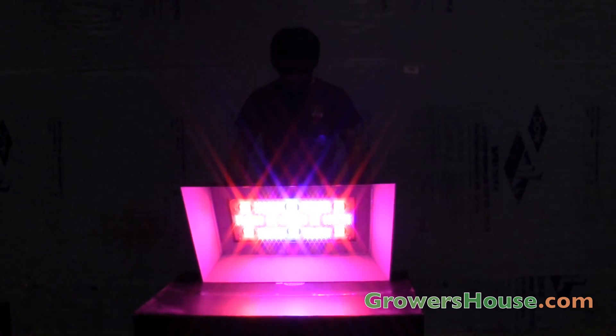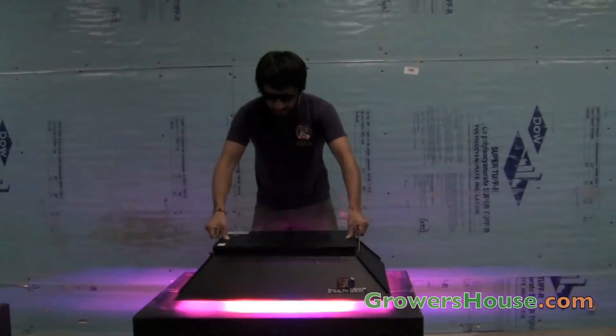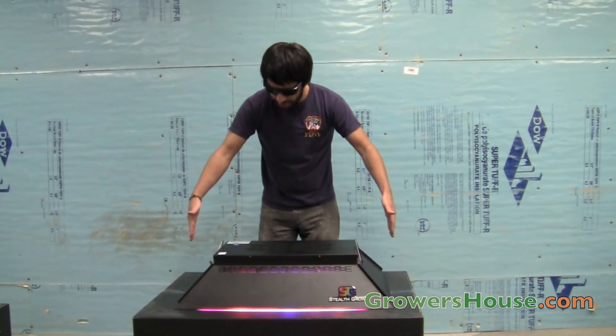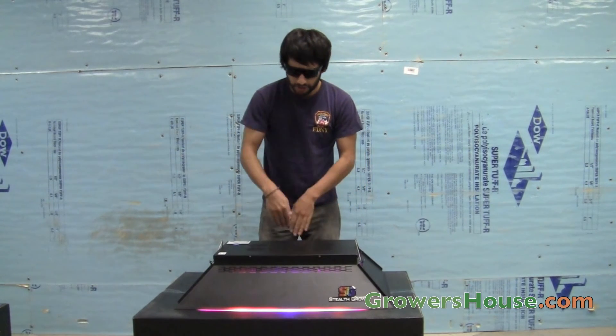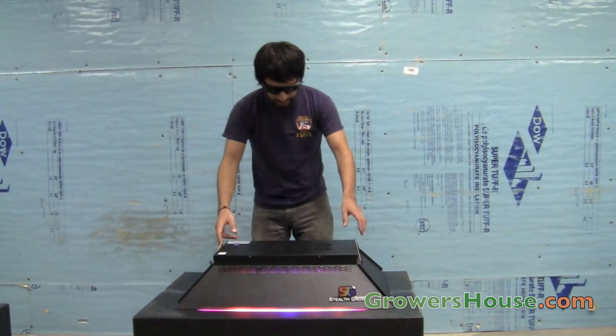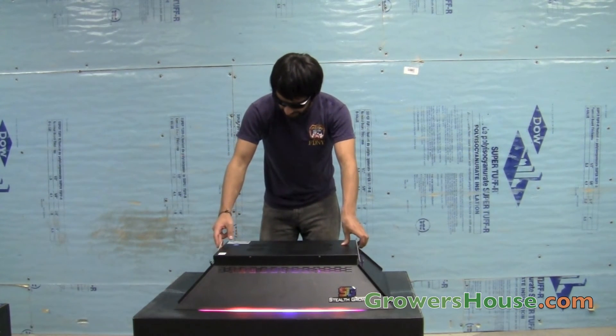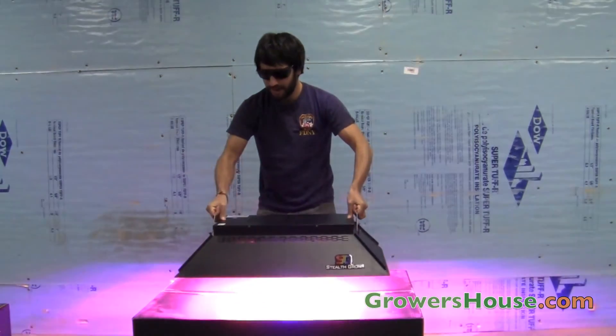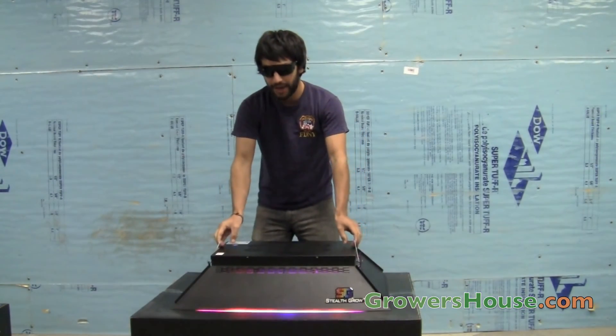This is a pretty good sized unit — approximately 33 inches long, 22 inches wide, and about 8 inches high. It's a hefty unit, weighing in at 47 pounds.